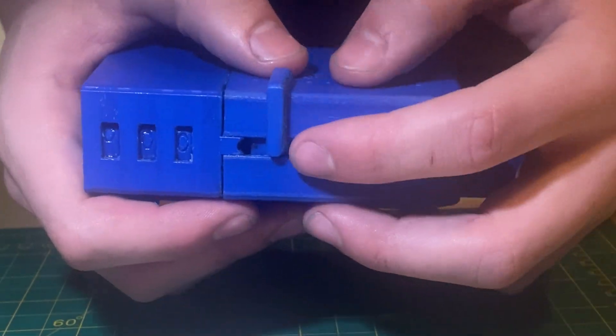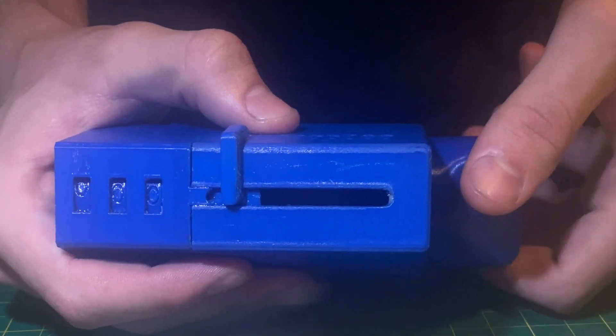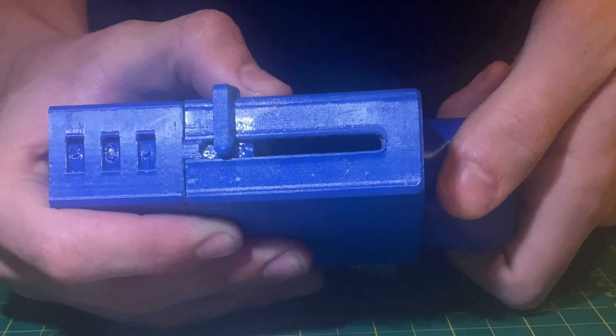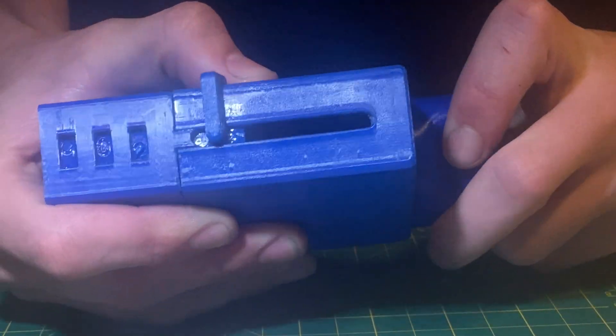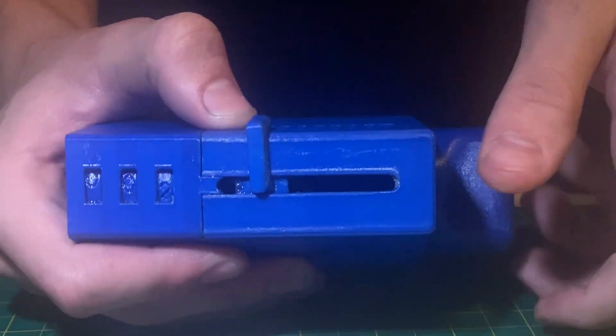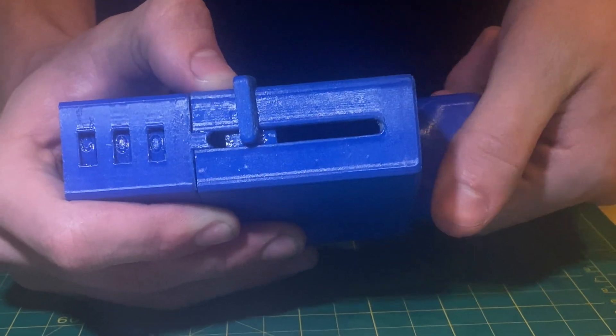Right now, the output reads zero, zero, zero, and I have just selected one on the input. So if I crank this one time, it reads now one. If I crank it a second time, it reads two. Now if I switch over to two, I can rotate in the reverse direction, and the number goes back to zero.